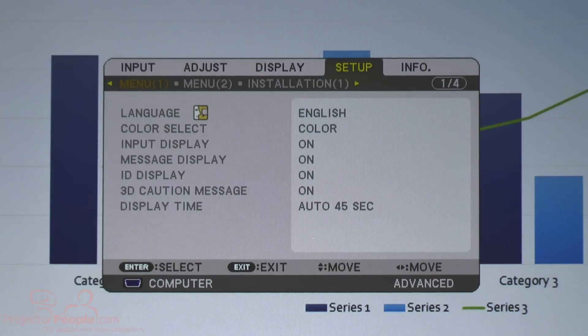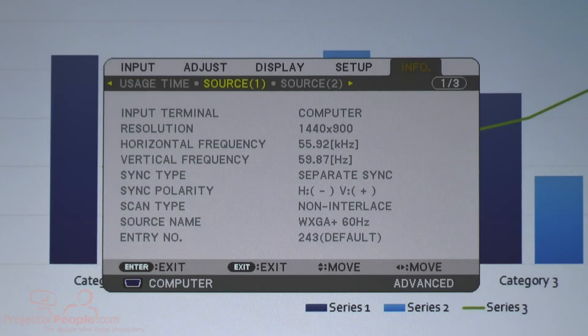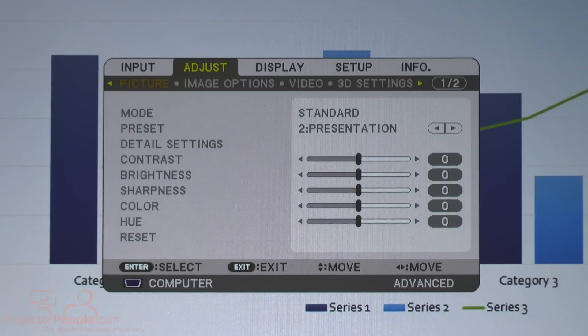You have your standard setup options: front, rear display, all that kind of information. And then you can check how many hours you've used on the projector — this is more for maintenance — the source, the resolution of the source, everything you'd need to look at. Additionally, on the remote itself, you have left-click and right-click buttons, so if you're doing some kind of application hooked up to a computer, you can actually operate that from the remote in presentation mode.